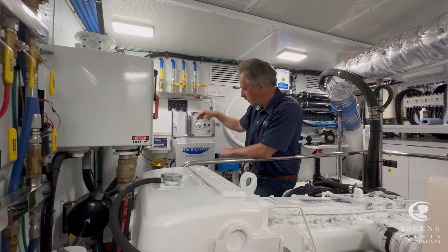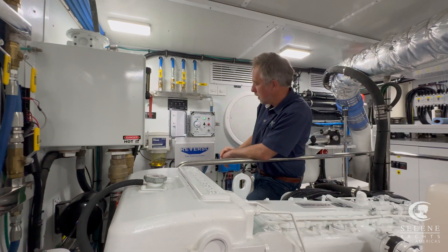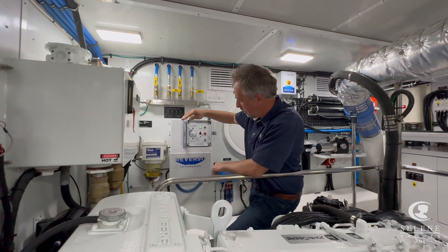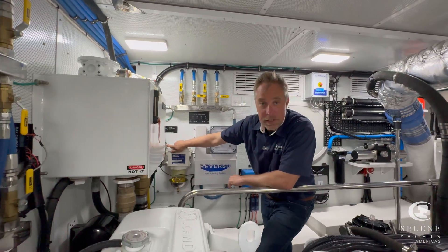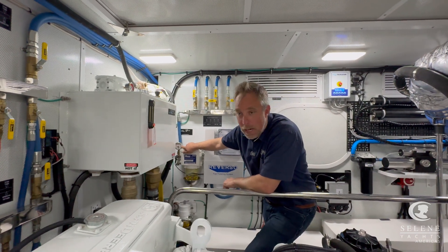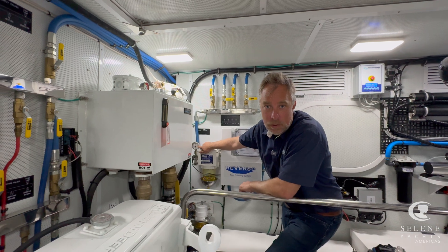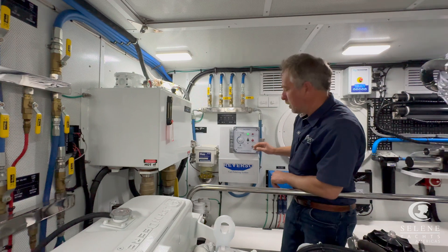After you've got that set up, it's a timer. You roll the timer around for how long you want to polish and the system starts polishing. Way over here there's a gauge that's telling us how dirty the filter is. When we start to see back pressure in the filter, we'll see the contaminant — it will be time to replace the filter when we start to see a fair bit of back pressure and contamination.